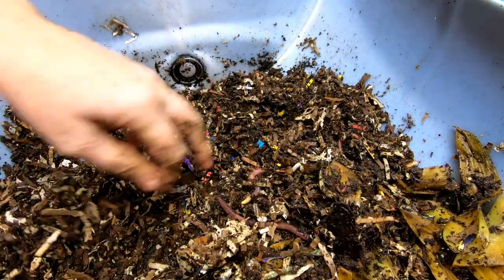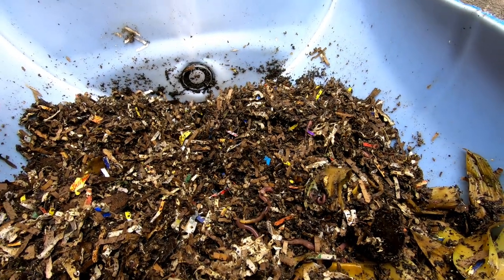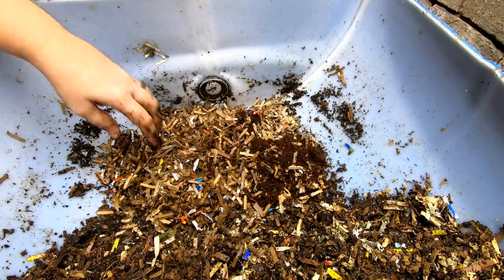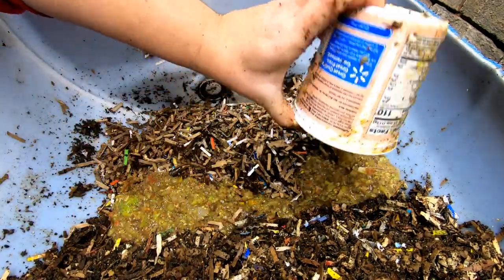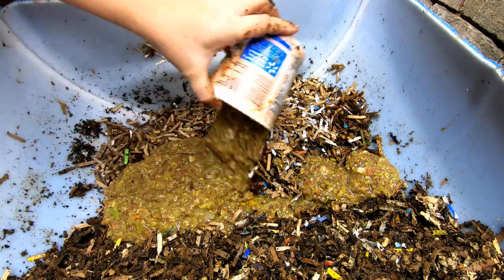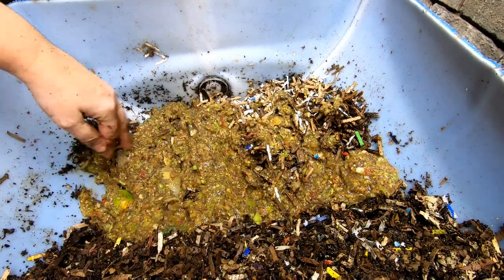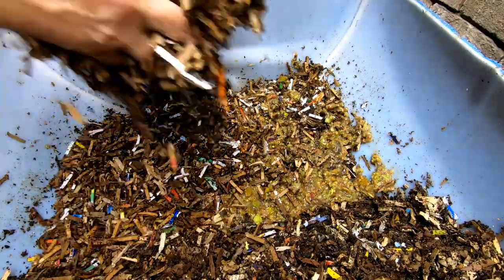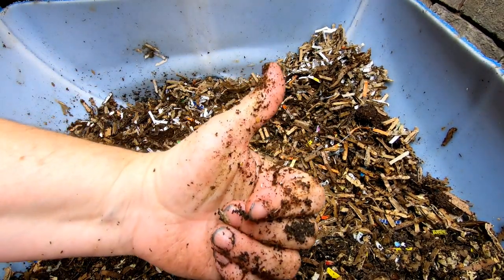I think they could use some more food; all they've got left is that slow food. We should give them some more. I'm gonna give them two of these containers full of the apple tomato corn goo and spread that out a bit.